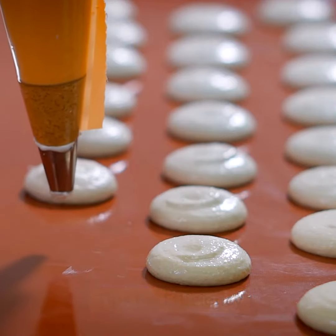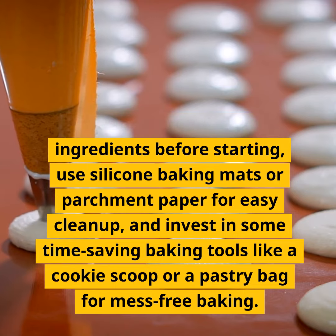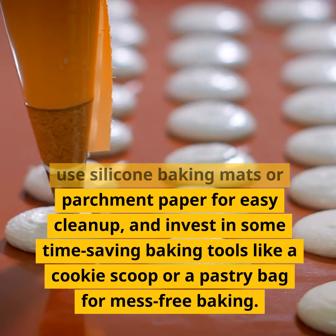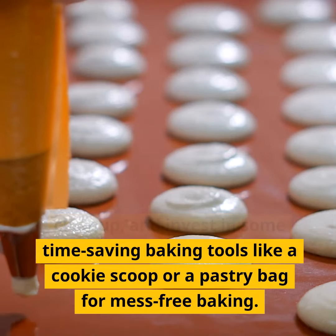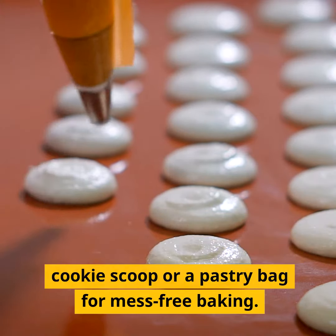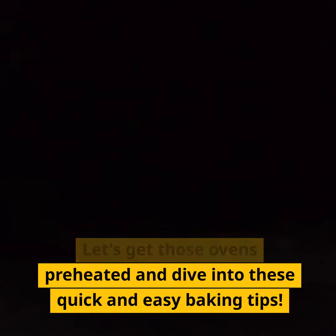Tips for efficiency. Before you dive into these hacks, a couple of tips for efficiency. Organize your ingredients before starting. Use silicone baking mats or parchment paper for easy cleanup. And invest in some time-saving baking tools like a cookie scoop or a pastry bag for mess-free baking. Let's get those ovens preheated and dive into these quick and easy baking tips.